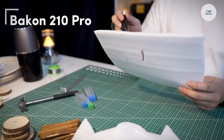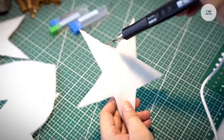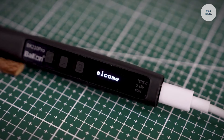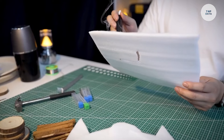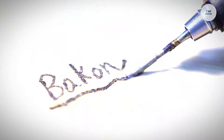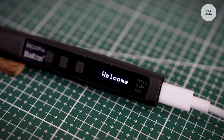The Bakon 210 Pro is a professional foam cutting tool designed for accurate and efficient cutting of various foam materials. Powered by an electric heating element, it offers consistent and controlled cuts without tearing the foam. With adjustable temperature control, users can set the ideal heat for different foam densities, ensuring smooth cutting performance. The ergonomic handles provide comfort during long use, making it easy to handle intricate tasks.